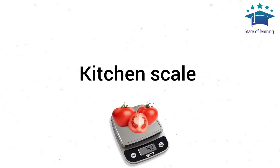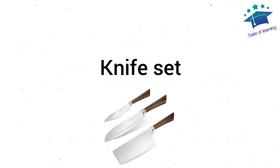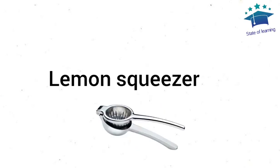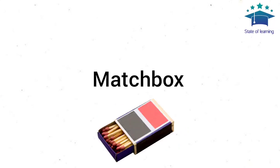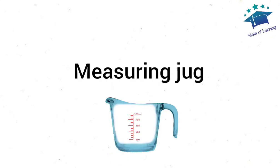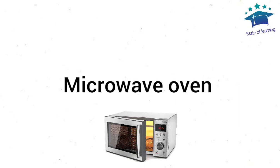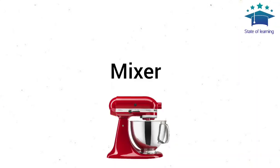Kitchen Scale. Knife Set. Cleaver. Lemon Squeezer. Matchbox. Measuring Jug. Measuring Spoons. Microwave Oven. Mixer.